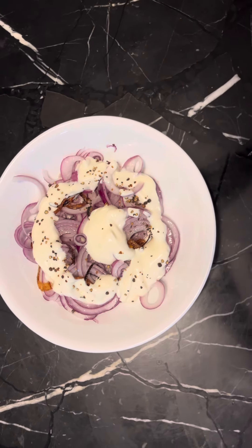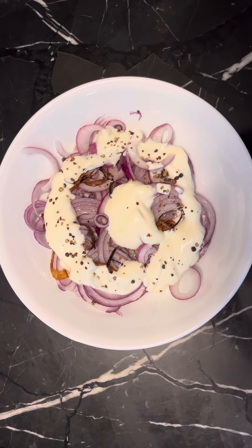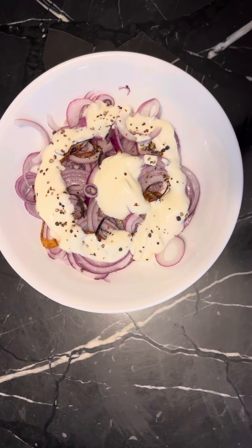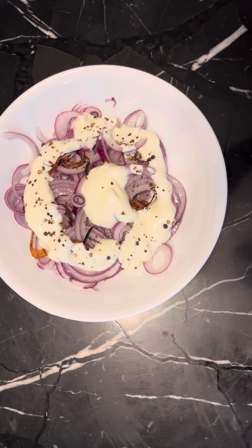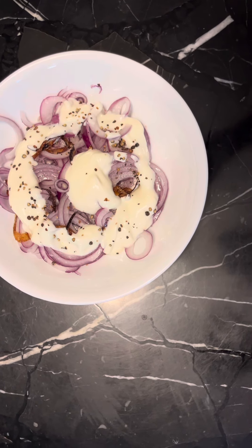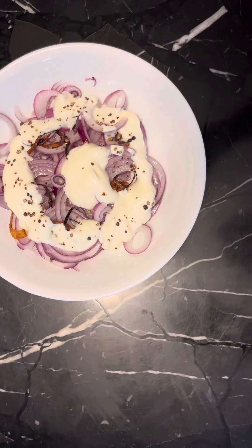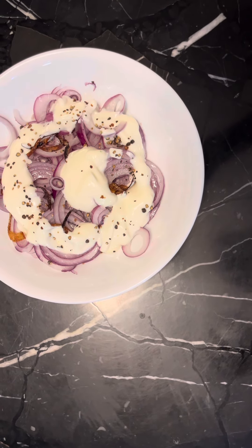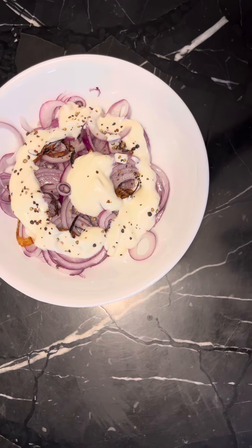This one is really looking something different, something nice. When you have it with the biryani and the tandoori chickens, you really feel the aroma, crunchiness, and the taste of this simple salad.